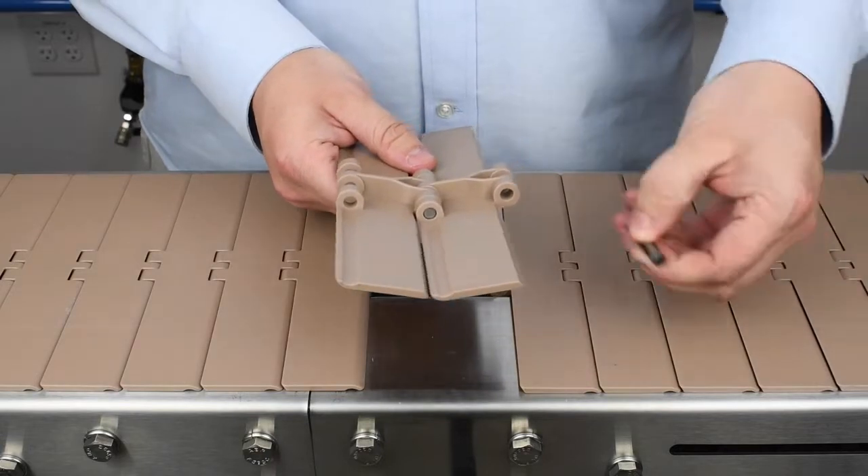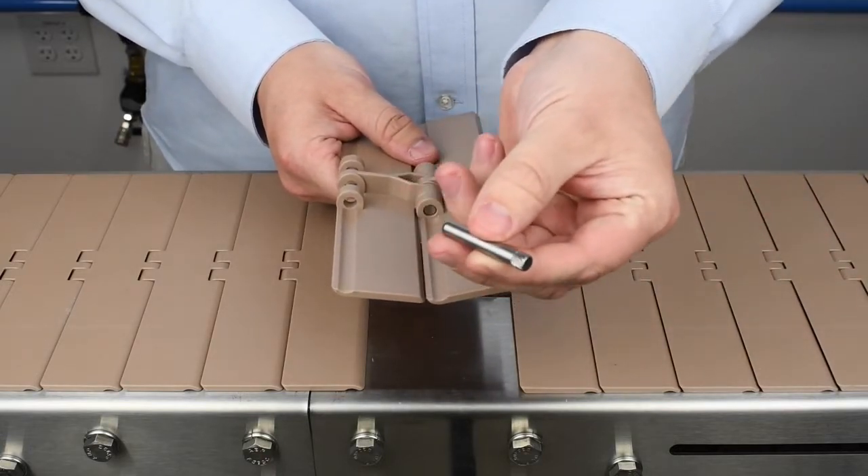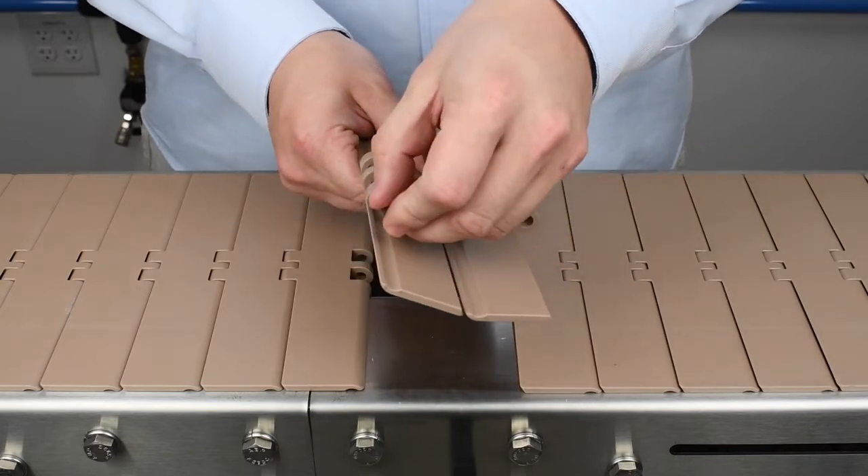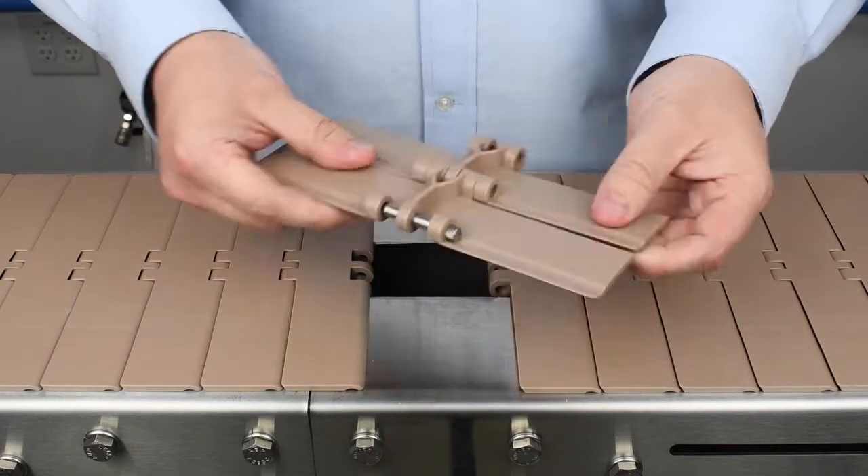The belt pin is knurled on one end and smooth on the other. When connecting two belt links, it is important to push the smooth end of the belt pin into the outer tab with the larger hole, like so.